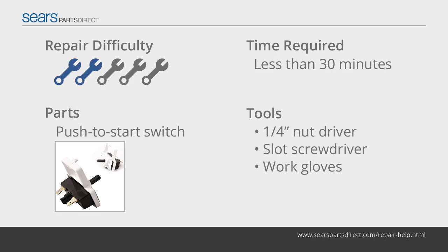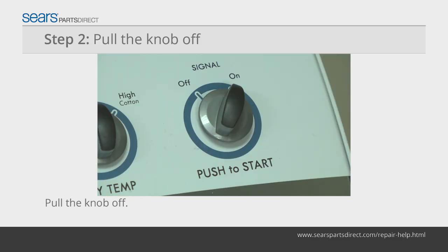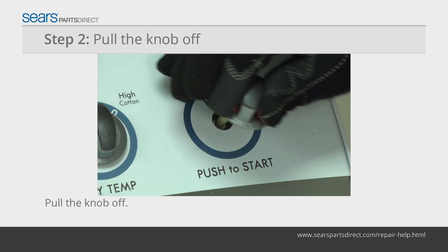If the push-to-start switch fails, replace it with a manufacturer-approved replacement part. Before you begin, wear work gloves to protect your hands. Unplug the dryer. Pull the control knob off of the front of the push-to-start switch.